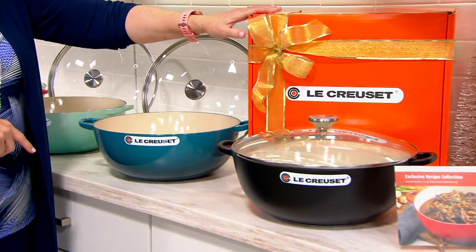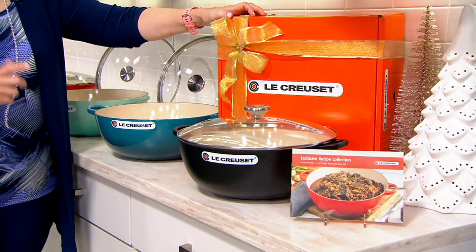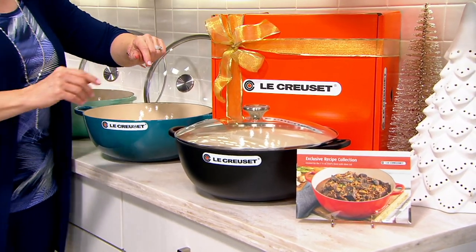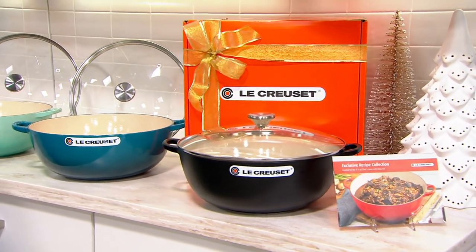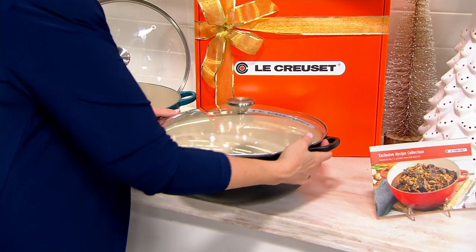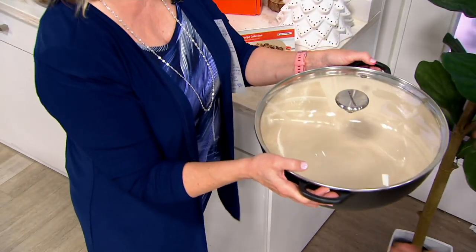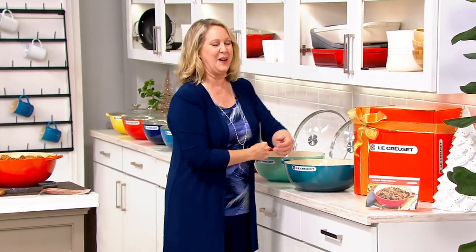Every one of these colors will come in the orange box — that flame orange colored box that everybody knows is Le Creuset. There are recipes that come with it as well. I want to start with this brand new color called licorice. That licorice — oh my goodness! The last time it was on was midnight, and it's all gone. So anyway, we'll go to the next new color.